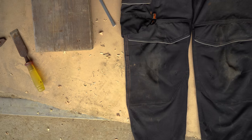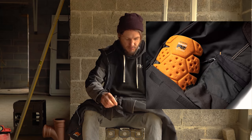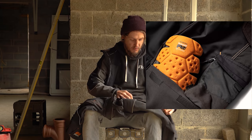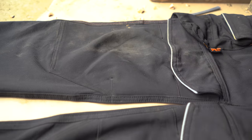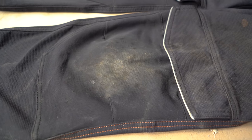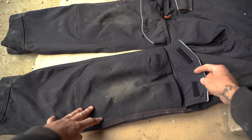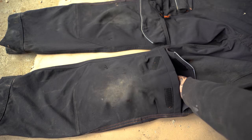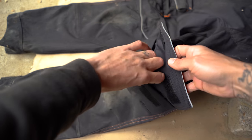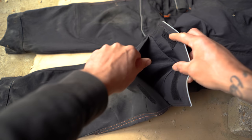Moving down to the knee area - the knee pads come separately as additional inserts. I could have washed these before the review but didn't, just to show you I've been using them extensively to show the wear - or lack thereof, as there's barely any wear on them. You open the pocket up and could use it as a pocket, but I wouldn't advise it - if you leave a nail in there and kneel down, it goes straight into your knee.